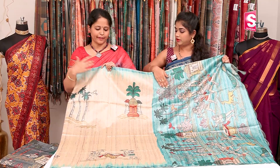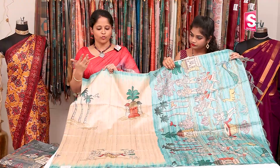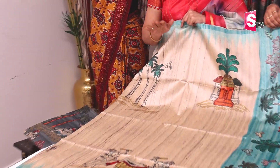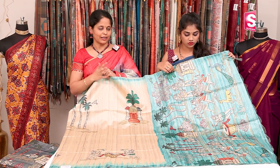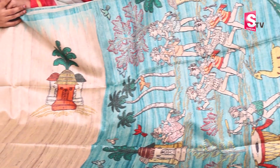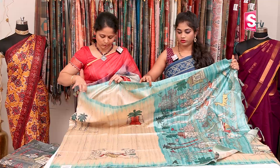Next pattern is tribal print. The body has a tribal print, two sides with contrast color. It is a temple border, with many shades. Only border and pallu color will change. Price is 1380, free shipping. We have to make a tribal theme — that's a good color combination. Running blouse included.